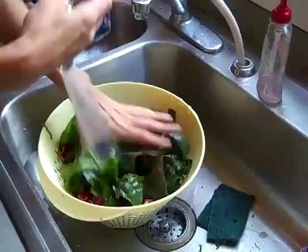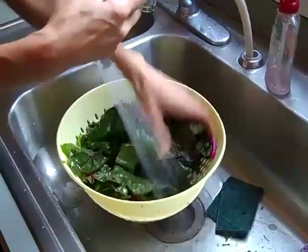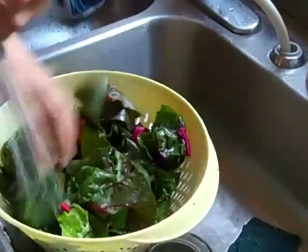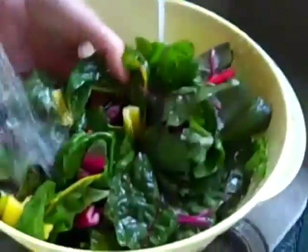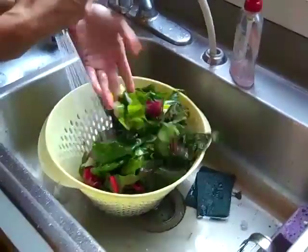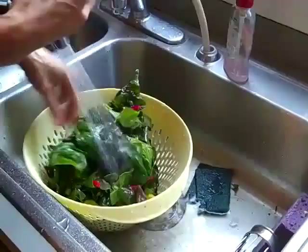I'm going to cut the Swiss chard and rinse it off. Because it is grown in a garden without pesticides, there can be some things in there that we don't necessarily want to eat, but that are not bad for you. That also includes dirt. This has not been washed — it's been directly cut from the stems at the farm.